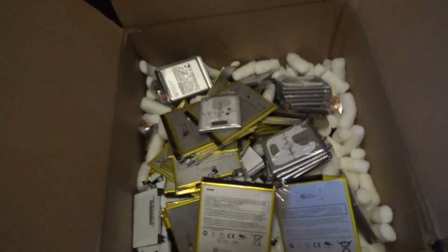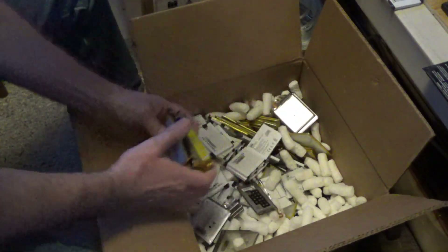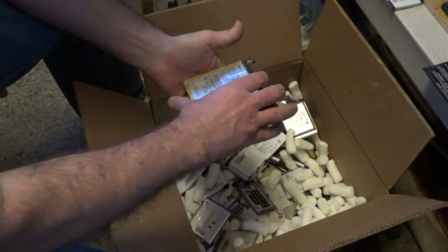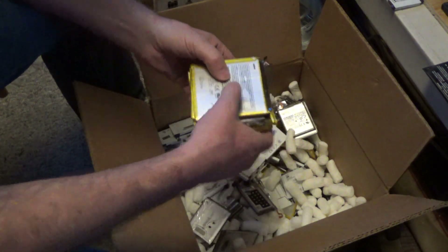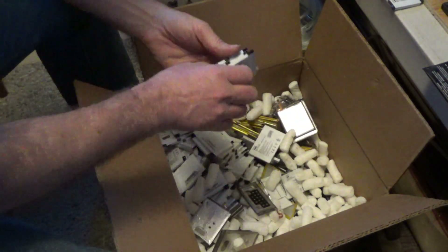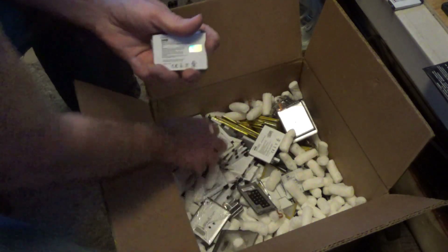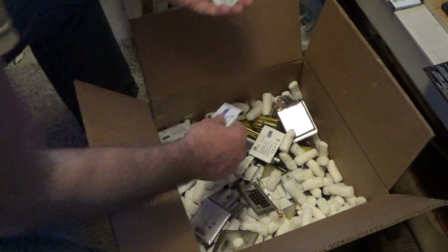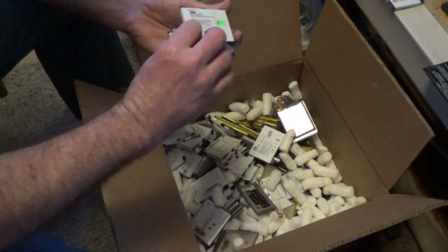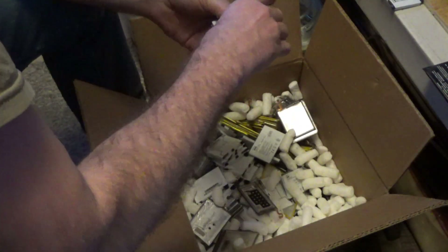Let's dig them out and see what we got. There's a lot of these in this box — I'll have to start another pile. Oh wow, a lot of Amazon Basics — Amazon Kindle, I should say. This is going to be a lot of Amazon Kindle batteries.